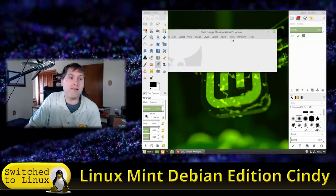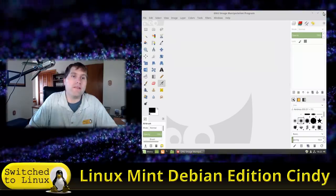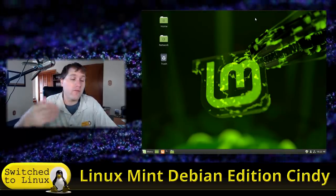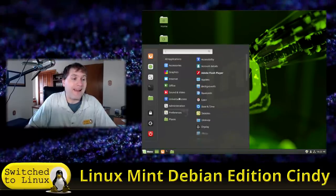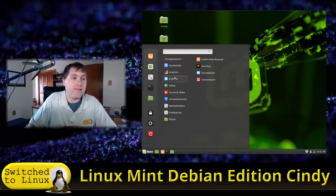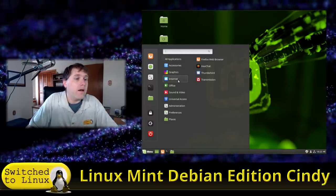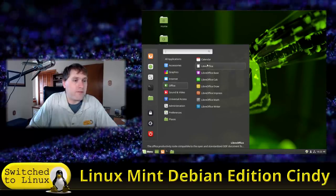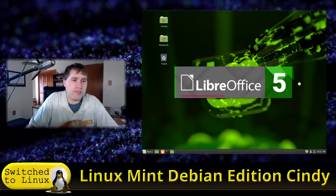Because it's based on Debian Stretch — which came out last year — the software repositories are a bit older. I do have a video on how to install newer software if you need the latest GIMP or LibreOffice. We have Thunderbird by default. LibreOffice is probably version 5 — Debian might still be on 5.2.